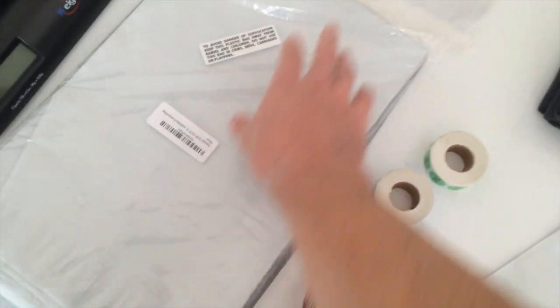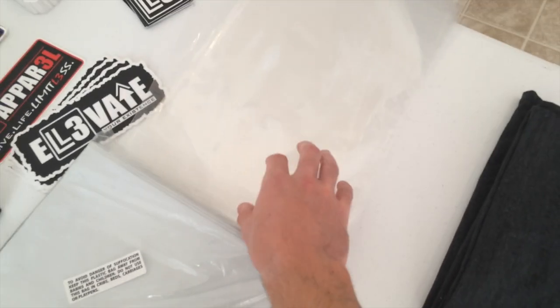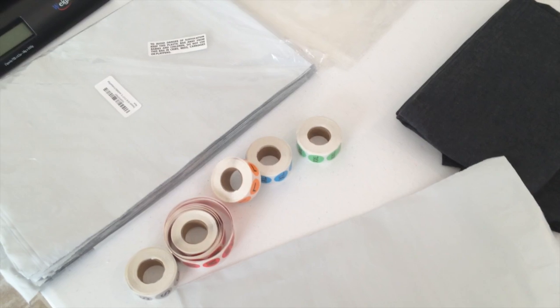I'll also put a link to the mailers that I use, and if I can find where I got these bags from I'll put a link to that as well. If you guys have any questions let me know — if not, I'll catch you in the next video. Thanks for watching.